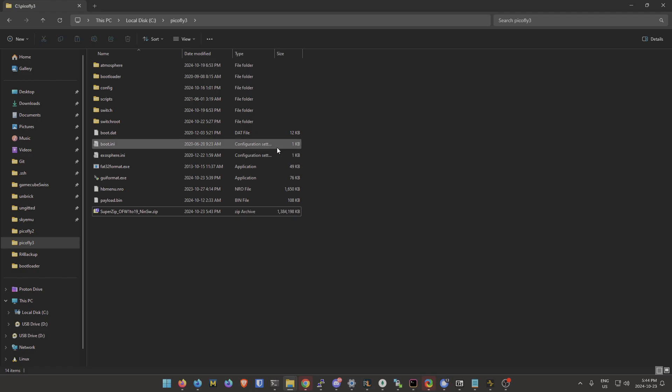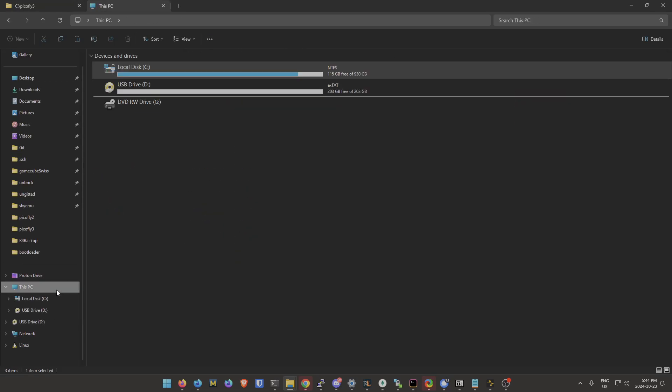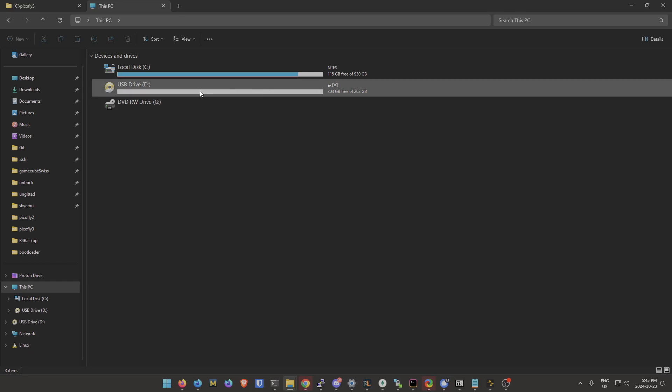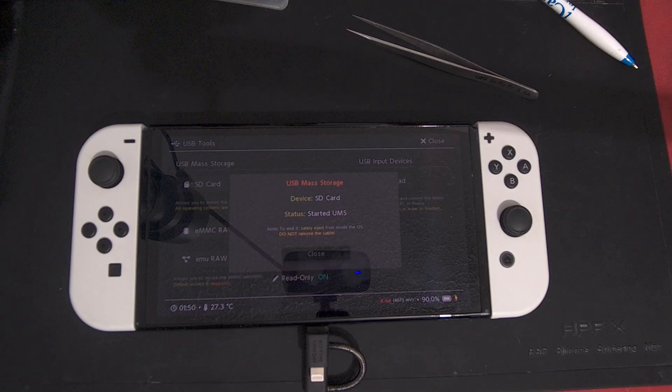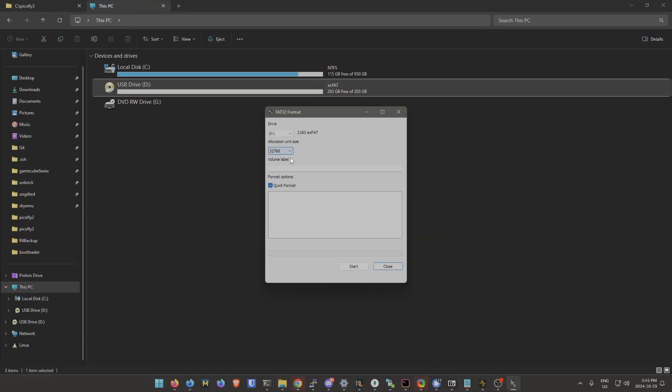Once that's done you'll have these files. We're going to move them over to the SD card. If you go to This PC, if you have a brand new SD card you'll see exFAT — you don't want exFAT, you want FAT32. The easiest way is to use the GUI format.exe included in the super zip. Find the letter of your drive — mine is D — name it 'switch sd' to avoid confusion, then do quick format and hit Start. This will erase all data on the drive so make sure you choose the right one.